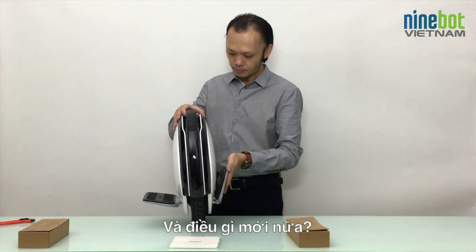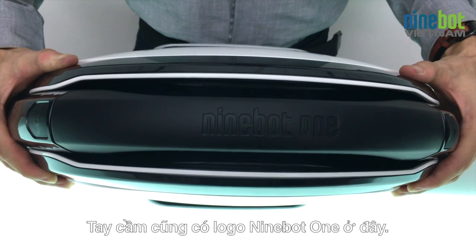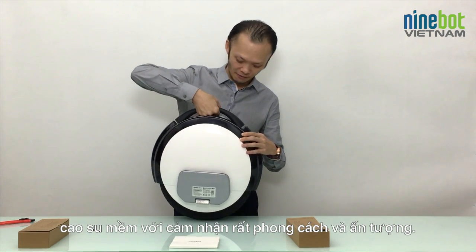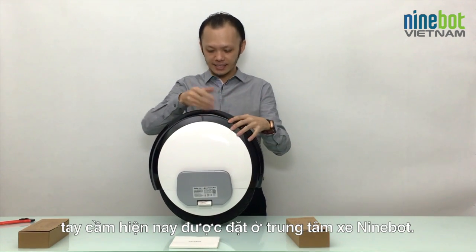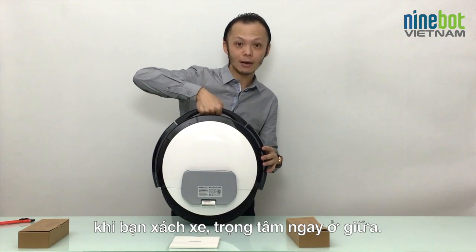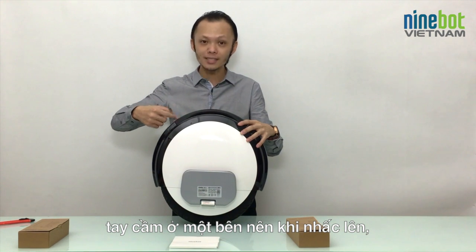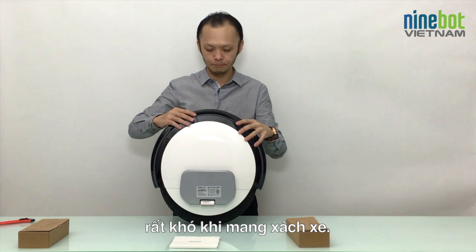Also what's new is the handle. The handle also has the Ninebot One logo here and has a completely new material — it's a soft rubber, feels very cool. And especially, the handle is now exactly in the center of the Ninebot, which means if you carry it around, it's perfectly balanced. On previous versions, the handle was on one side, so if you picked it up, it was not centered and very difficult to carry.